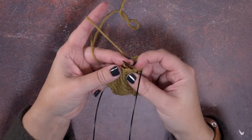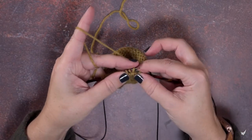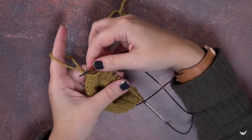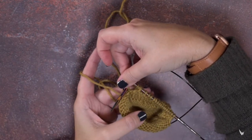Now I can rotate my work and place those three stitches from my right-hand needle back onto my left-hand needle purlwise. If I stop and rotate my work you can see that we've created that cable without using a cable needle.